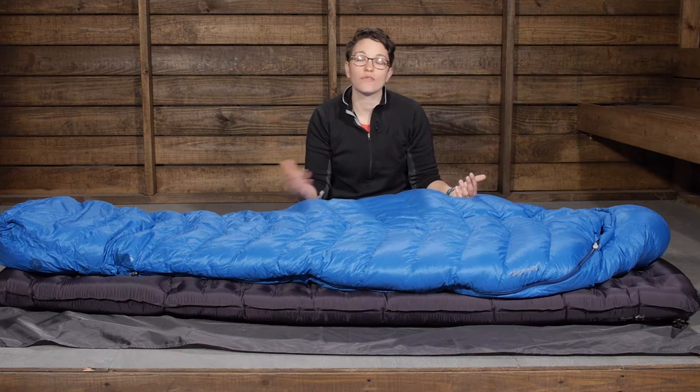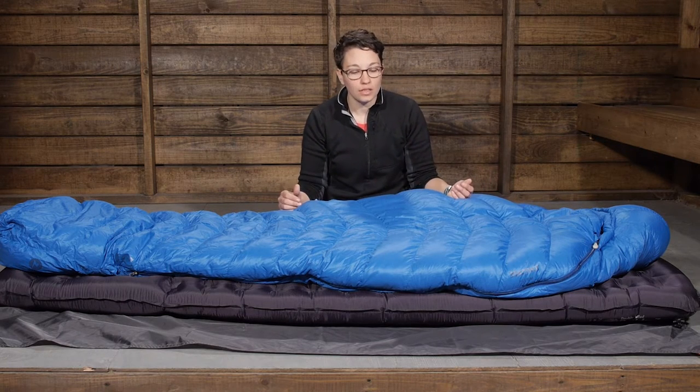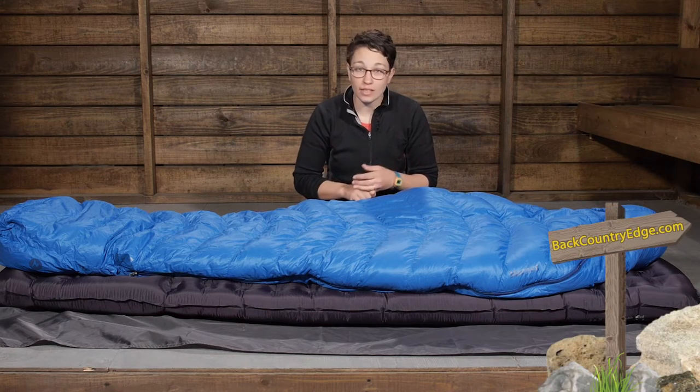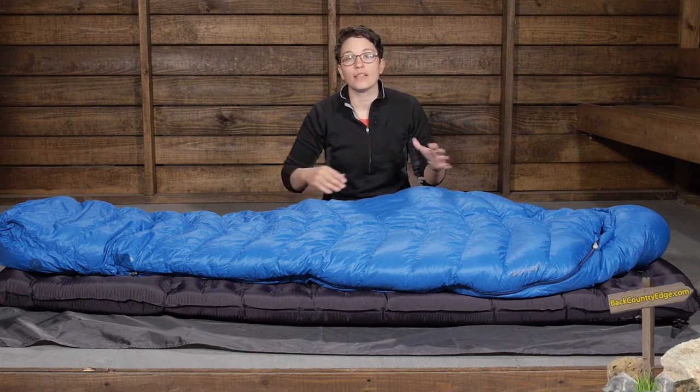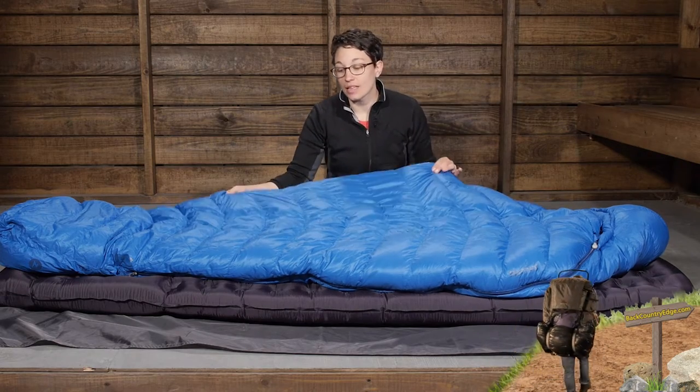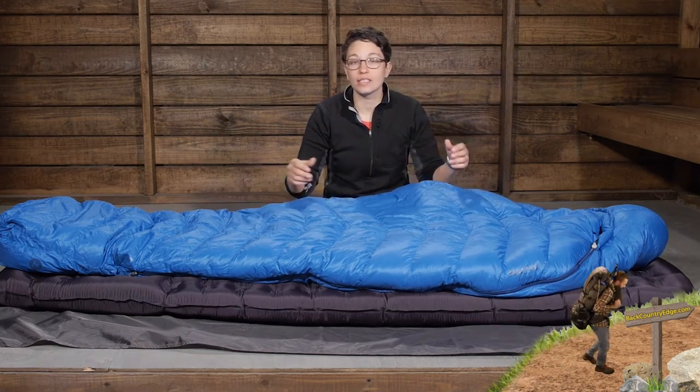And if it becomes wet, it is going to dry out faster than traditional down. So when you are talking about a 15 degree sleeping bag, you are going to be in cold conditions and you want to know that at the end of the day you are going to have a warm and dry sleeping bag. The Helium 15 definitely delivers that.